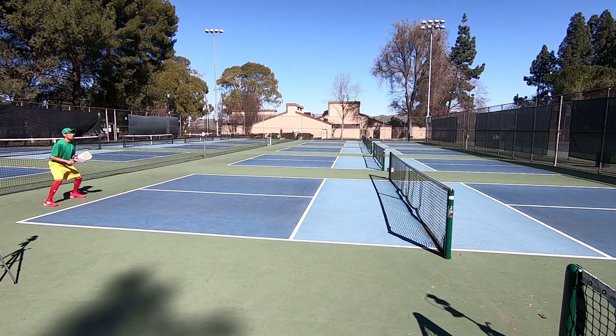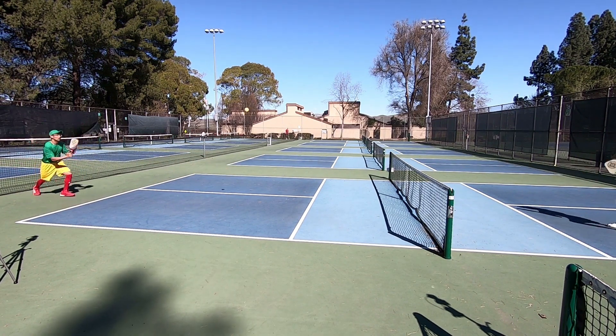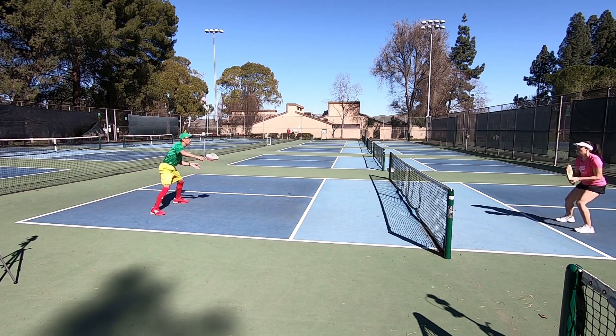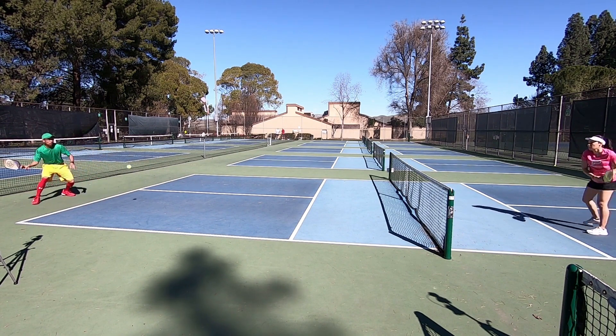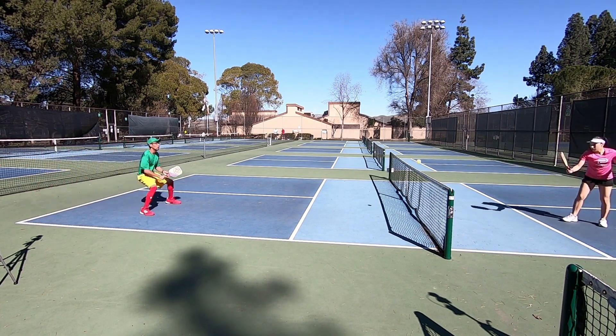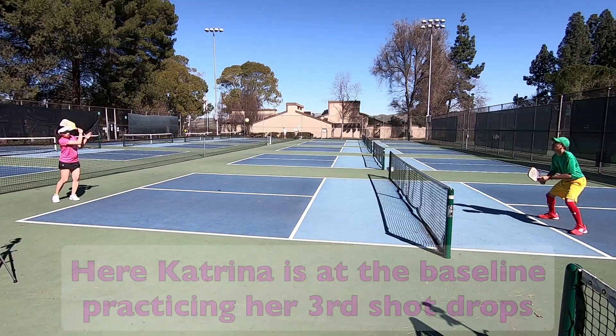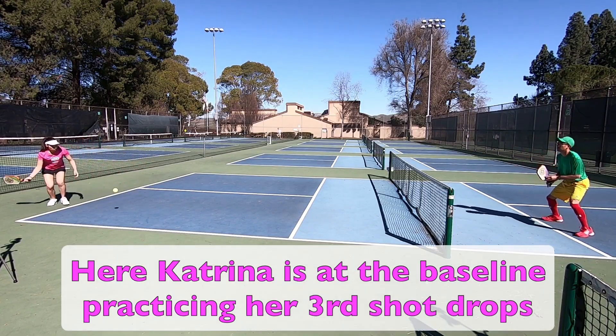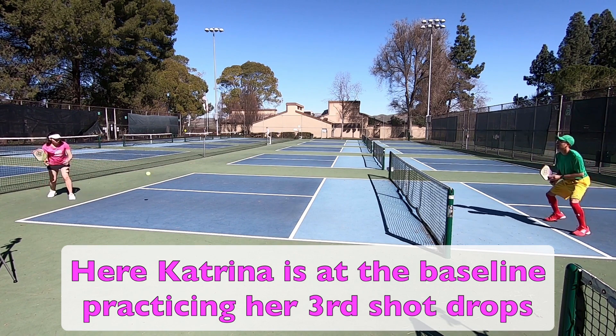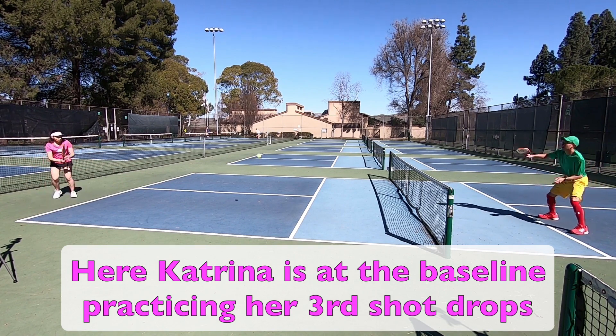Hopefully these little tips will help you. Notice that the decision of me coming up or staying back really hinges on the quality of that third shot drop. The best thing that you can do is get out there and drill these third shot drops so that you can be quicker at assessing the quality of these third shot drops.